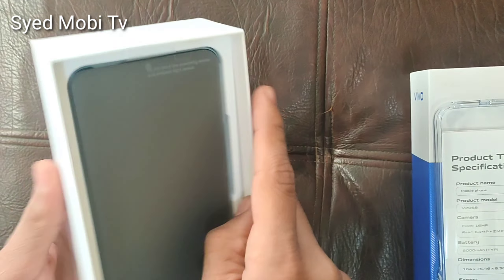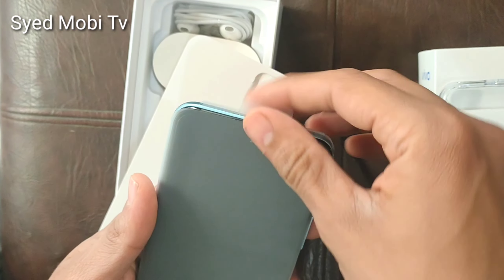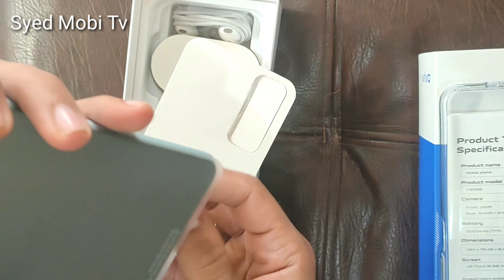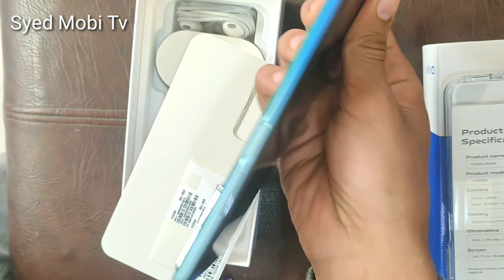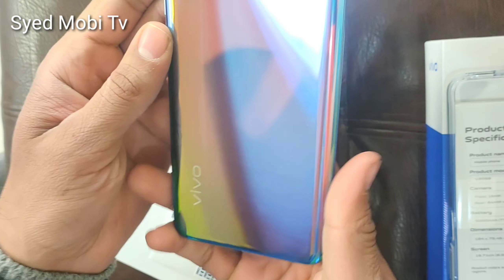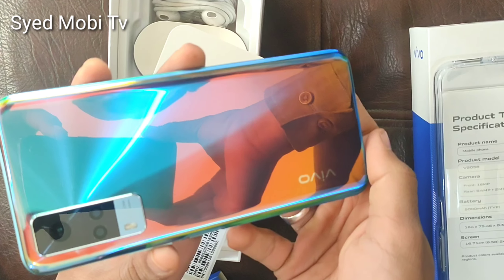Friends, I have done this unboxing on mobile. There was a lot of demand from clients — they wanted to buy this mobile device. The front camera is in the middle. The back side, you can see how much shining it has.